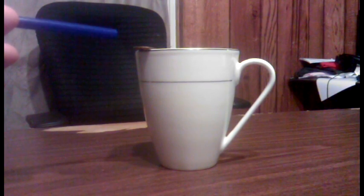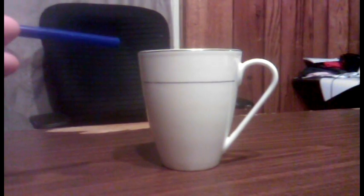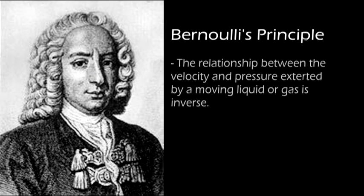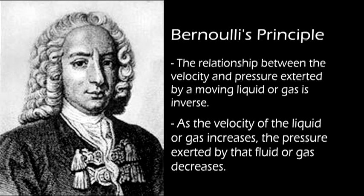Let's watch that again in slow motion. By using Bernoulli's Principle, we can blow across the top of the penny, increasing the velocity of the gas, decreasing the air pressure, which in turn makes the penny jump over the cup.